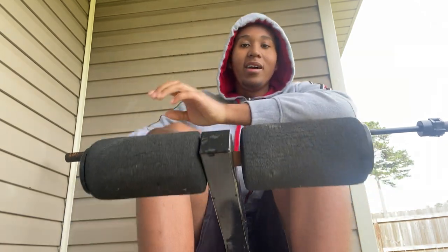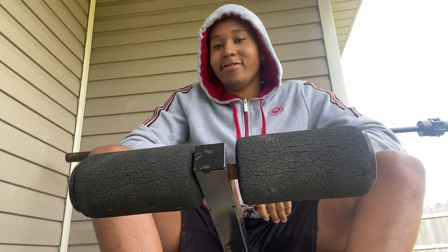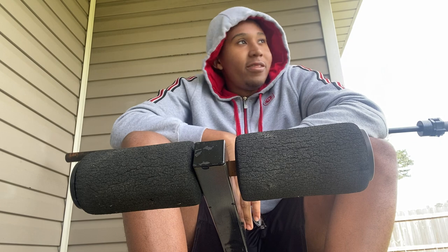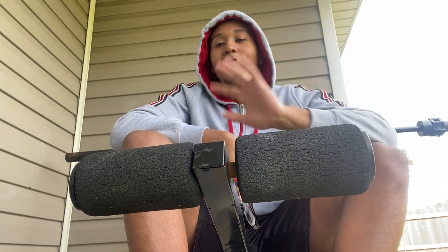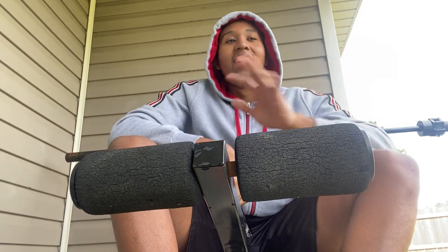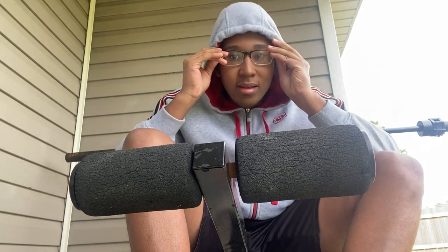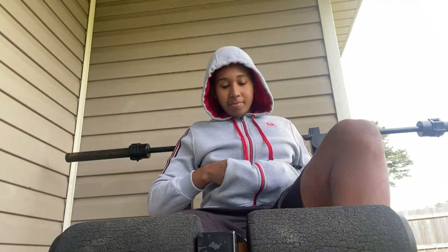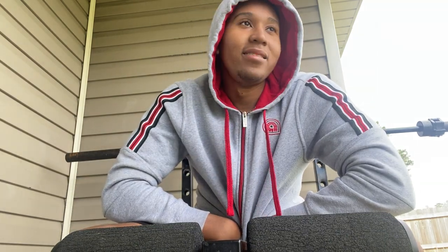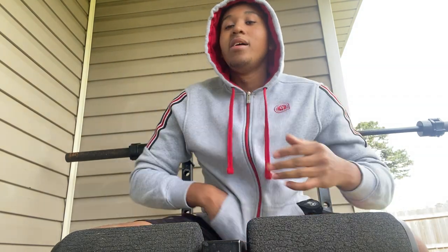With the military overhead press yesterday, I hit about eight reps. I was trying to go for 10 but somewhere around four or so I was getting tired. I just got tired so I went inside and called it a day. Now I've switched it up and I'm on curls today.